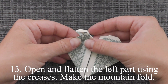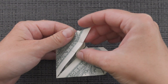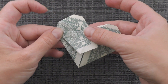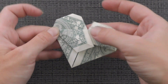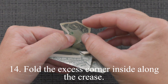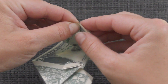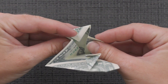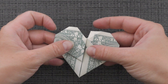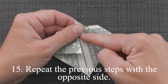Open and flatten the left part using the creases. Make the mounting fold. Fold the excess corner inside along the crease. Repeat the previous steps with the opposite side.